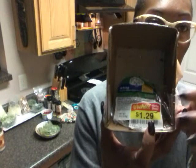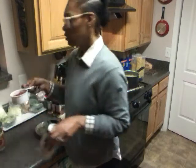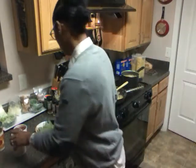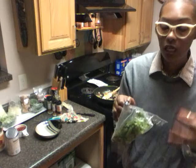I paid 79 cents for these organic cut asparagus. The fresh white mushrooms were $1.29 for the container and I only used half, saving the other half in a zip-lock bag in the freezer. I'm also going to incorporate some Hunt's fire-roasted diced tomatoes — 79 cents a can.